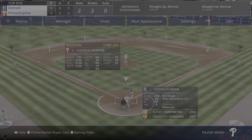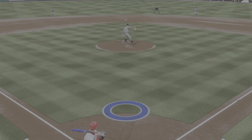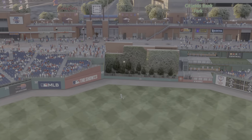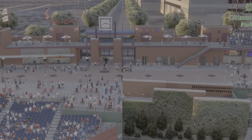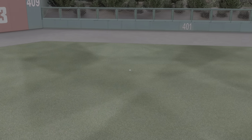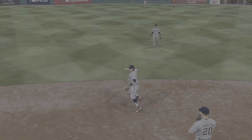We gotta see that again. As soon as I saw the kick away, he jumped off and didn't get it — it's all the way around the bases.